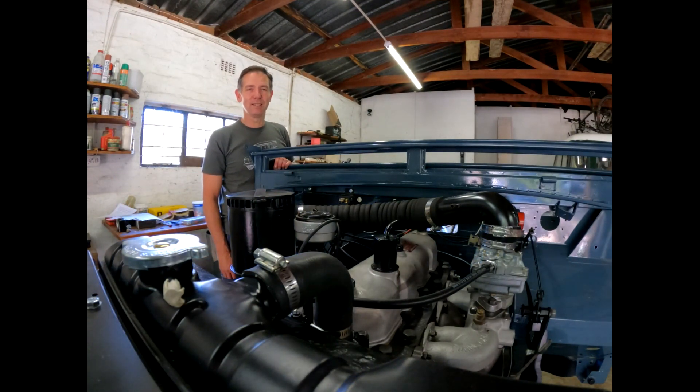Hi, welcome back to the Overland Legend. I'm Alan and thanks so much for watching. As promised in this video, I'm going to cover a very common conversion in a Series One, and that's from a two-liter engine to a two-and-a-quarter-liter engine.